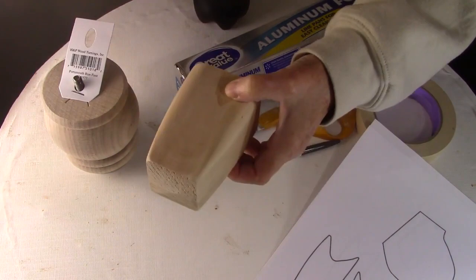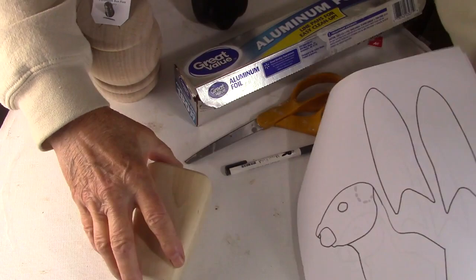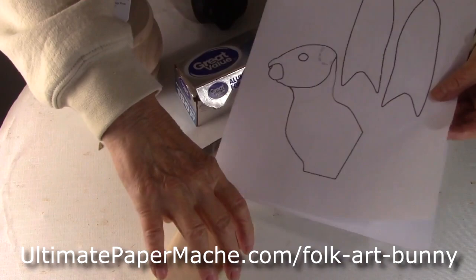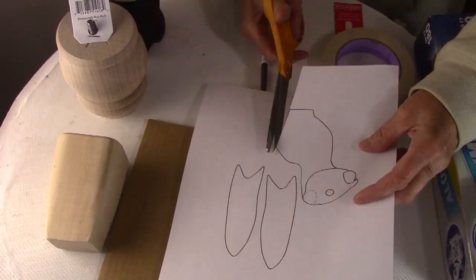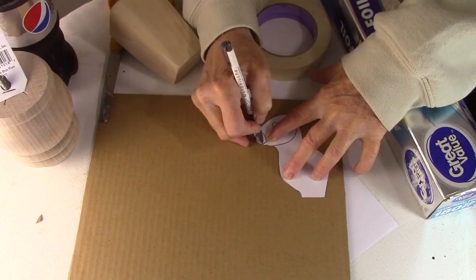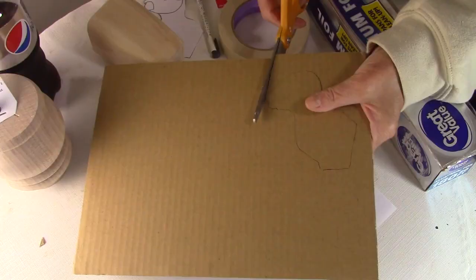I printed out the rabbit pattern - you can find the pattern on my website, I'll put a link in the description below. I wanted to make sure it would fit the base, and there are two different sizes on that PDF. I decided to use the smaller size. Once it was printed out, I cut around it and traced it onto a piece of corrugated cardboard and cut it out.